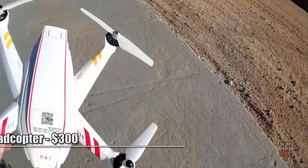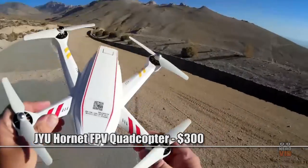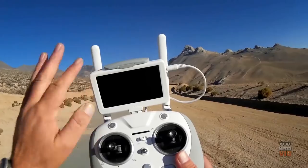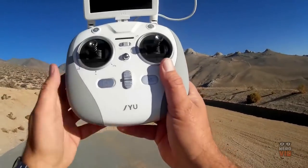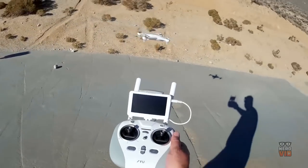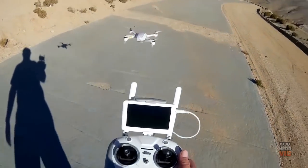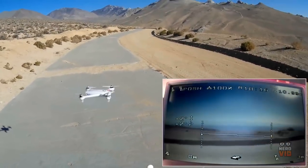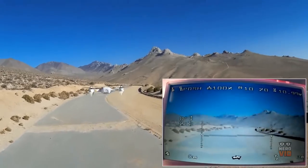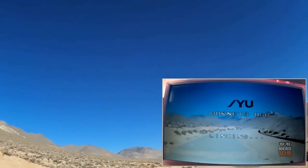The JYU Hornet is a quadcopter that offers a lot of newbie-friendly features, such as the altitude hold option, the headless mode that eliminates the need to adjust orientation before flight, and the first-person view that lets you watch live video directly on the controller's screen. On top of all of these, the JYU Hornet has a 720p HD camera and a double battery that offers a whopping 22 minutes of autonomy.